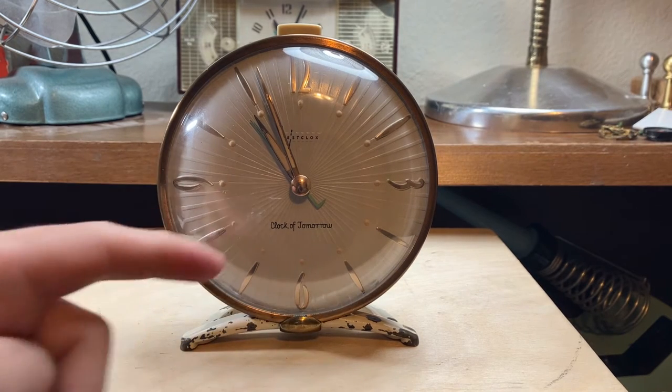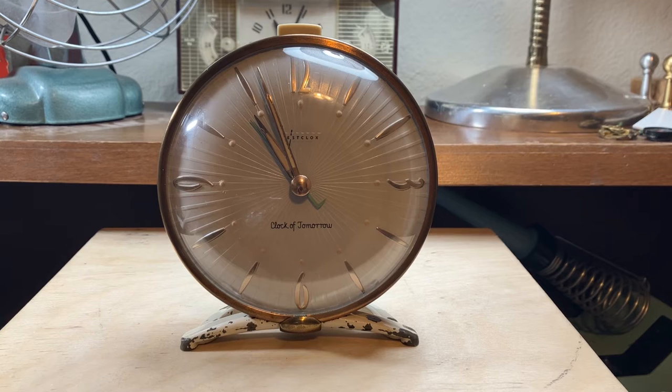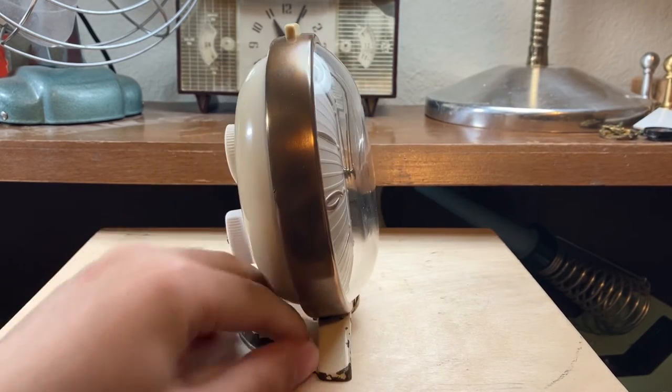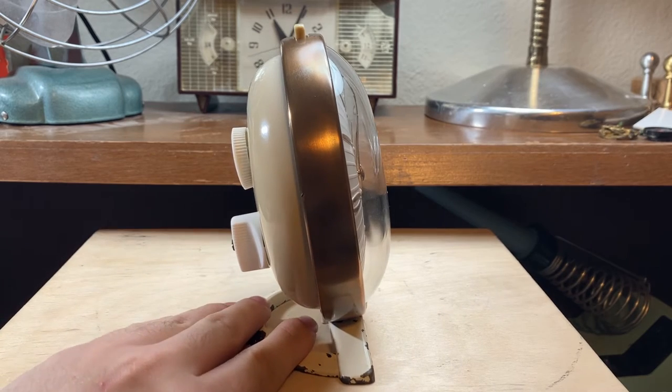In fact, on the hang tag for these things, it would tell you — congratulations for buying our most expensive clock yet — basically is what it said, to sum that up. So I got a bit of a chuckle out of that. This one here was pretty rough when I got it. It's the cheapest one off of eBay a few years ago, I think.